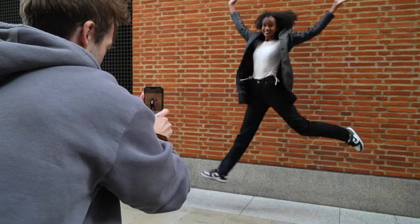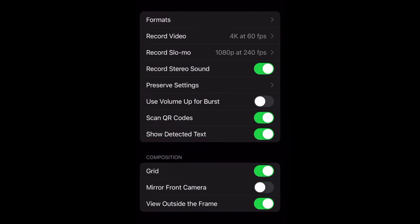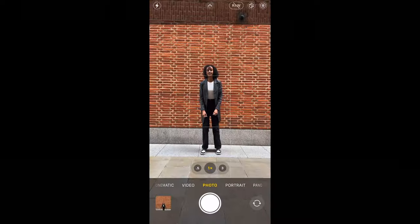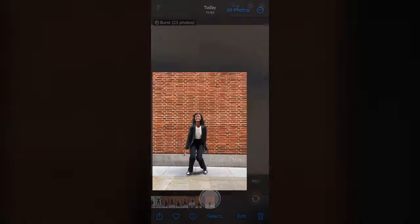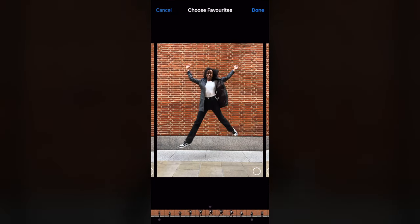Tip seven: if you want to get the perfect jumping photos, head over to your settings and turn on volume-up burst. As your subject jumps, hold down the volume-up button to take a burst photo. Then head over to your camera roll and select the best shots from the burst.